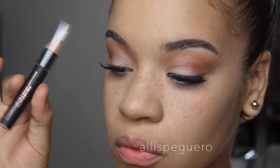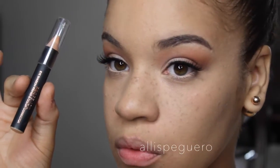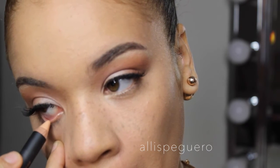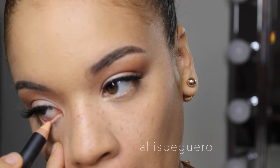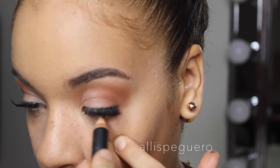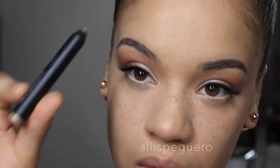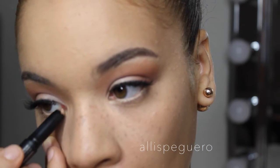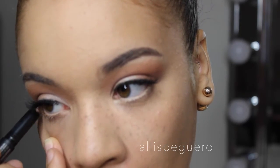For the waterline I'm using the Anastasia Beverly Hills brow crayon — I actually like it way more for the waterline than for brows. It's just a perfect flesh-tone nude color for the waterline. Then going in with a Tarte seek eyeshadow pencil, I'm laying that down on my lower lash line as a base for the next color.